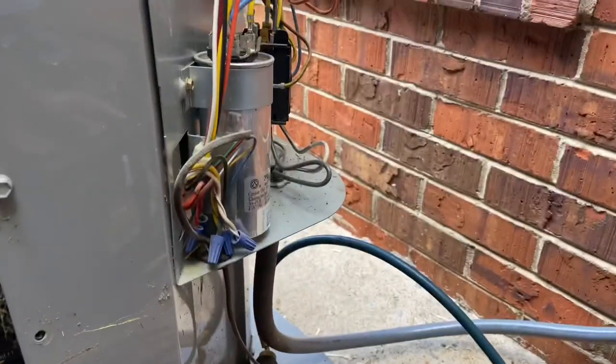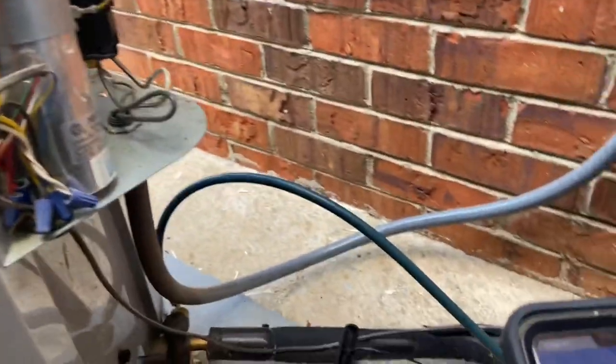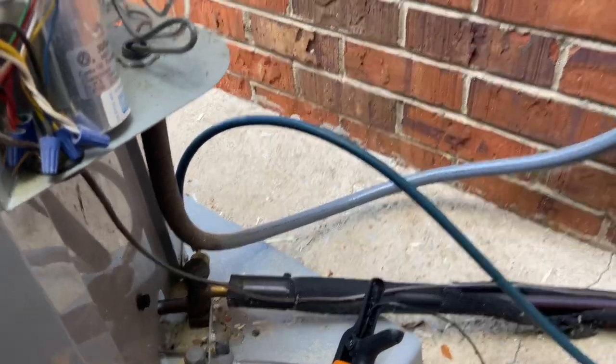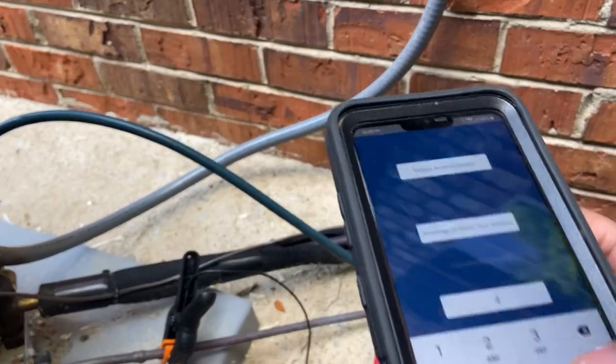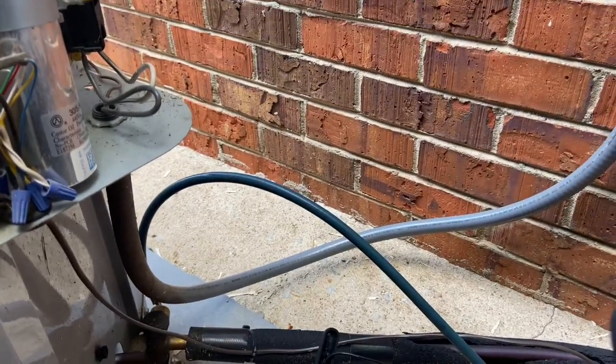While your capacitor is still on the load, go to the capacitor test. You start by looking at the rating. The rating on this capacitor is 30/5, so you're gonna put in 30. Then you also need to check the amperage.